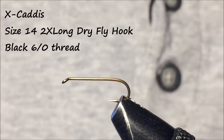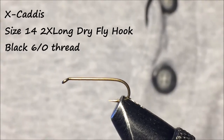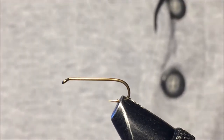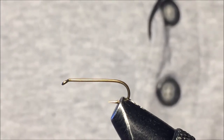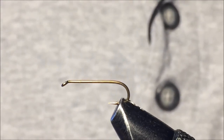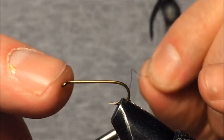In this video we're going to tie the X Caddis. There are a number of variations out there; the one I tie is relatively simple. I like to fish this fly as a dropper beneath the NL Carre Caddis — they generally end up both being dry flies, but this really gets the fish's attention. I tie a lot of these.